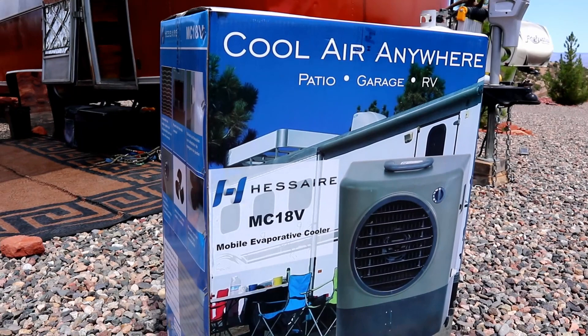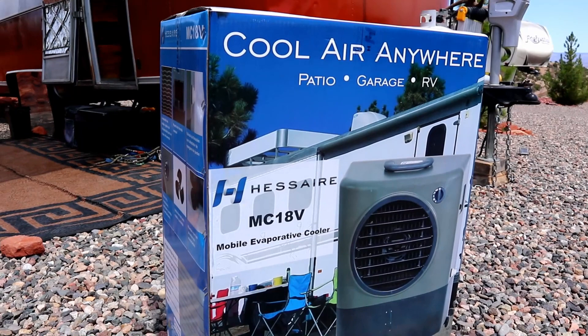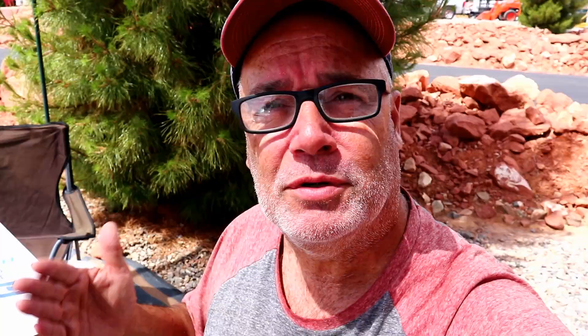One of the things about staying in Arizona that makes it a little bit different than staying in other parts of the country, especially in summer, is there's no humidity. It's very very low humidity, and one of the things I've seen a lot out here is what they call swamp coolers or evaporating coolers. The technology behind this is very very simple but it really does a good job.